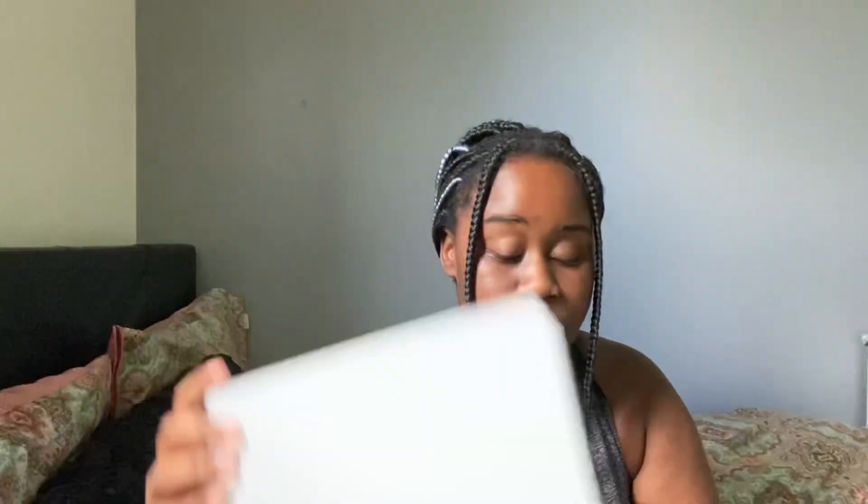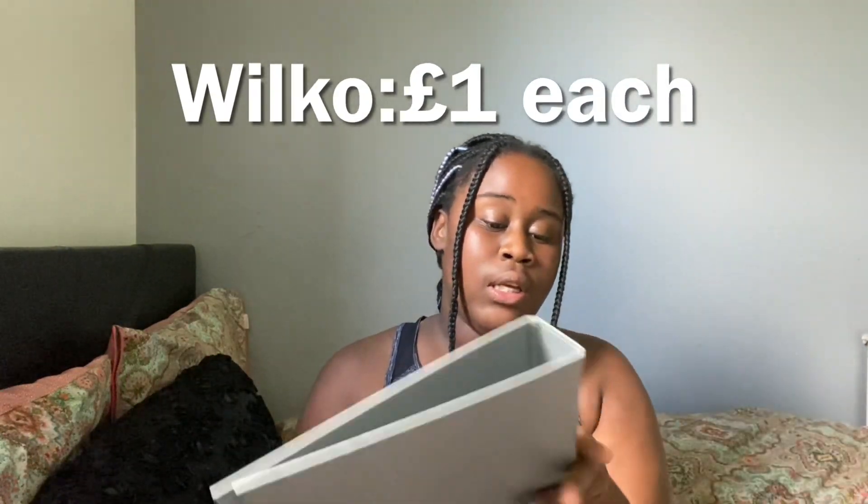Let me show y'all what I got. First of all, I've got these ring binders for a pound at Wilko — this is where I'm going to keep all my daily notes. So let's say if I'm doing a topic — I took Psychology, Applied Sciences and Maths — like reversible reactions in Applied Science, I'll keep all those notes here. When we finish that topic, I put it into the big A4 lever arch file to keep all the stuff for the year.